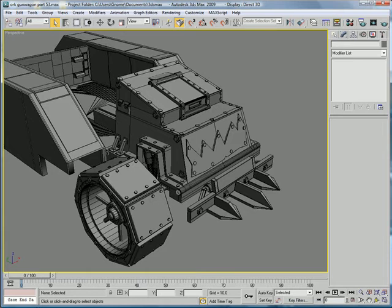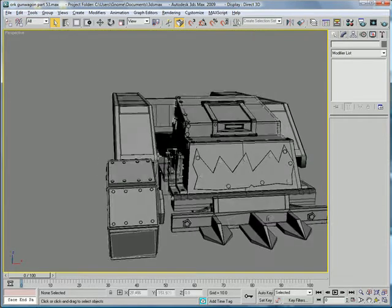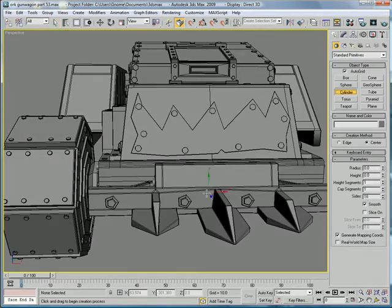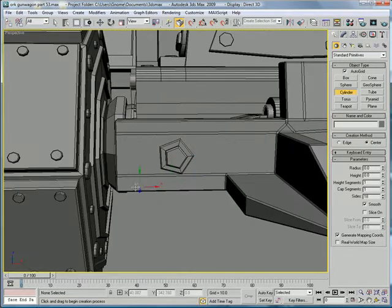This is Eternal Blade and welcome to part 53 of the Orkut Gun Wagon tutorial. Let's start by creating some small rivet things over here.